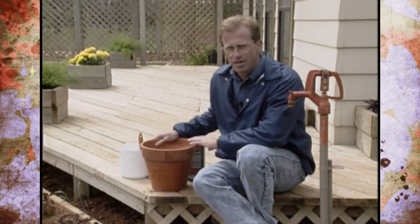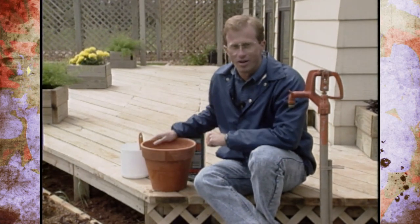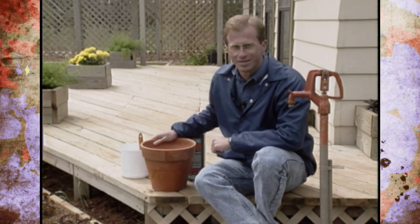Remember how expensive these pots are. So next time you're shopping around, you might try this just to see if it will help in the long run with your clay pots and your container gardening.